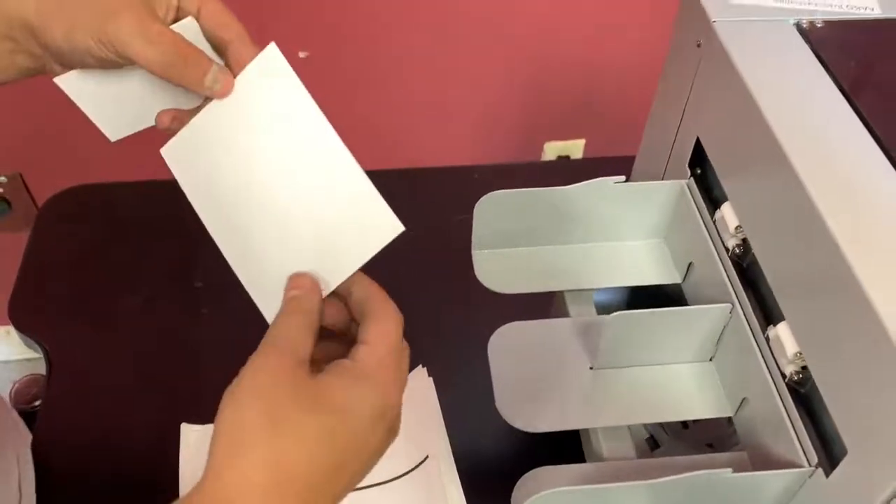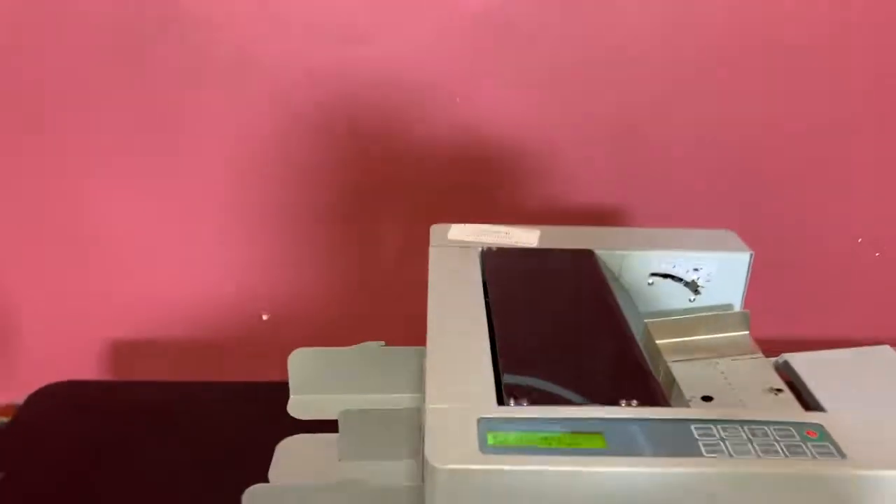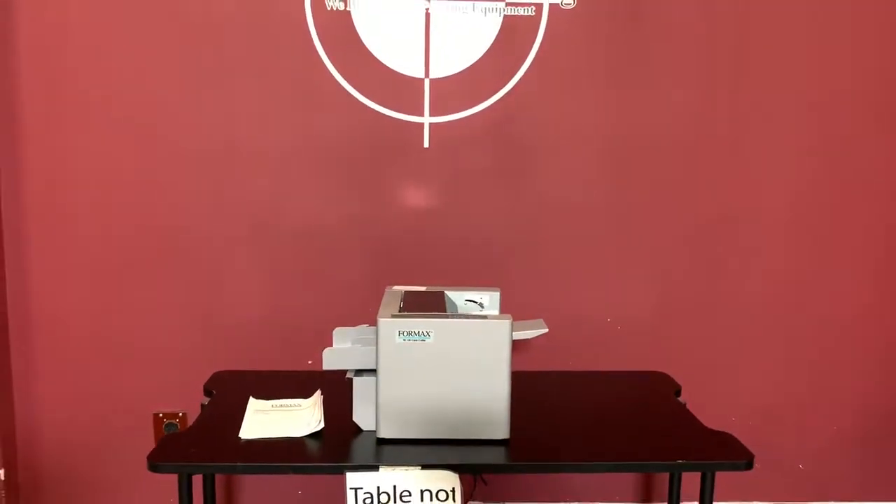And you can see how easy it is to go from one job to the next. Again, up for auction is a Formax FD120 card cutter. Thank you.